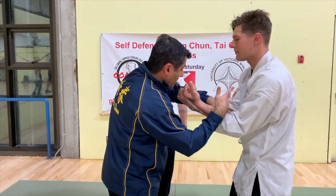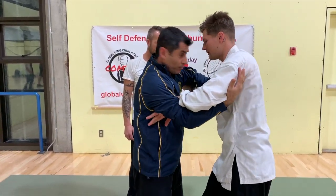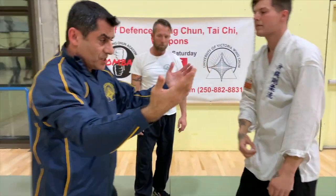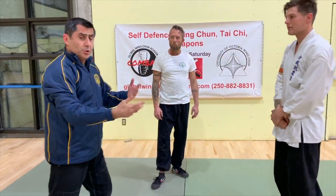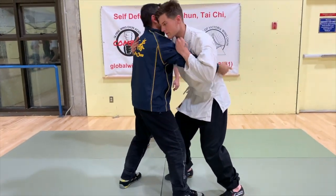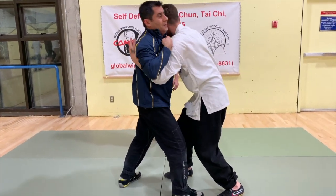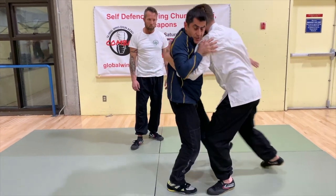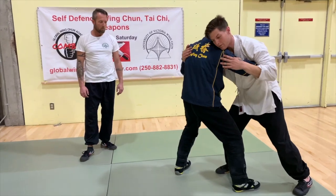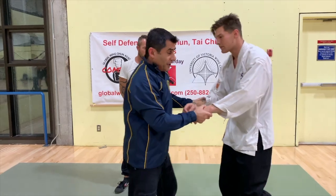This is basically like a bong sao — the same concept. When I come in here, this hand looks like a bong sao. I open it and go in for good control. Same concept — just make it a bit wider. You can do it with stepping, a little bit, one leg forward and one leg back.